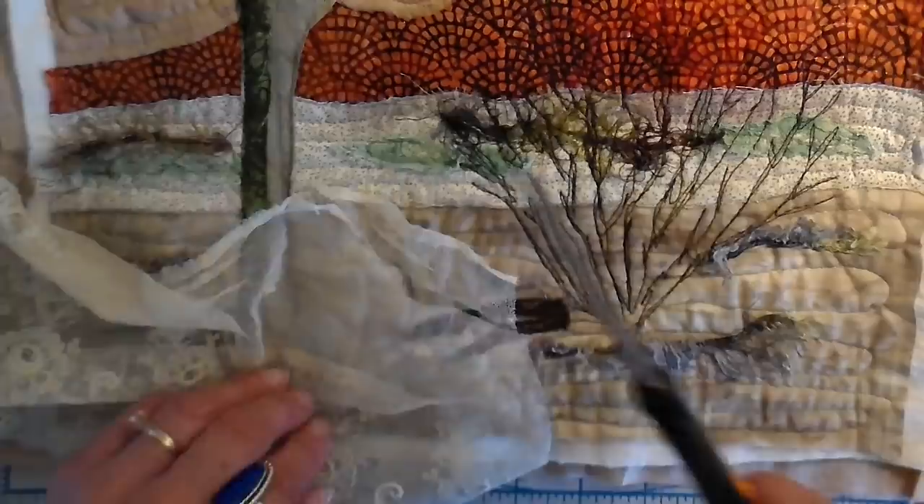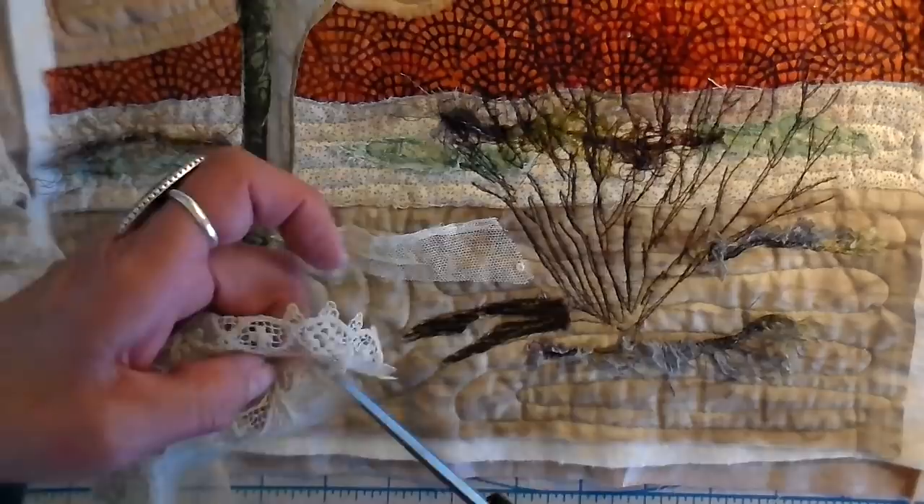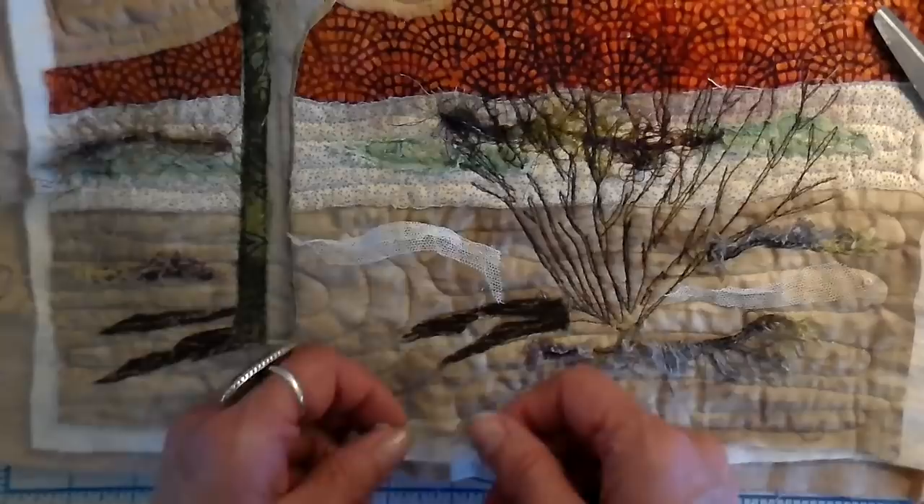I have this piece of vintage lace with a wonderful netting that I thought would add some really cool texture to my sand, so I decided to add a little more embellishment. It also has this really cool edging and I'm just cutting a few of those out and adding them to my piece. This will be put on with clear thread both on the top and the bottom, again with free motion.